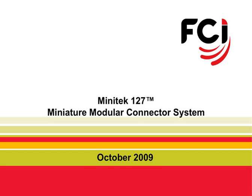Welcome to the FCI Minitech 127 product training video. In this training video, we provide you with information about the 1.27 millimeter pitch modular connector system, its applications, as well as the features and benefits of the FCI product portfolio.